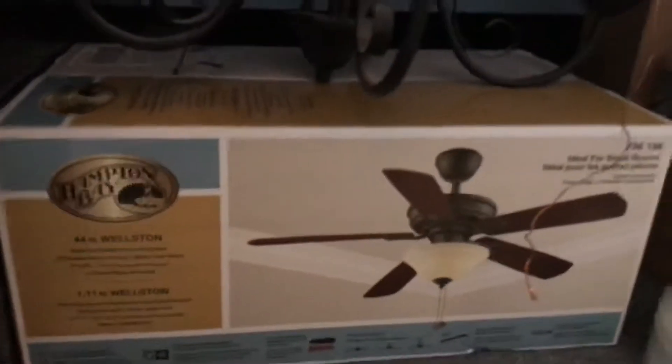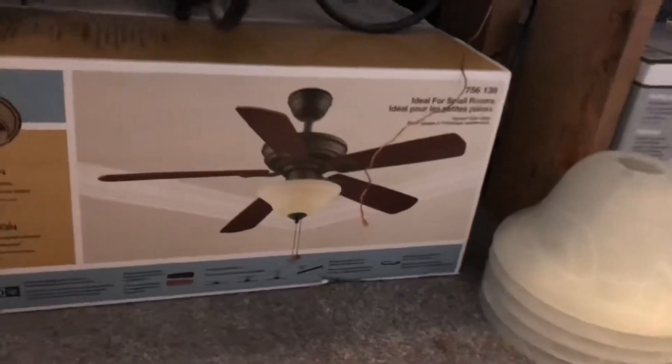I also got something new today. I now have a Hampton Bay Wellston ceiling fan that I purchased from Home Depot. And just in case you were wondering, this chandelier right here used to hang over the dining table until I replaced it with the Scandinavian fan.